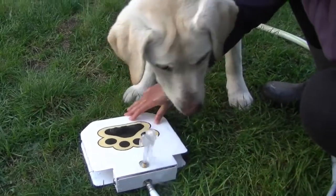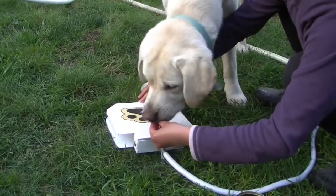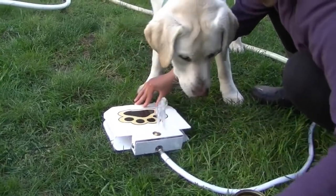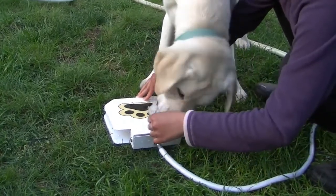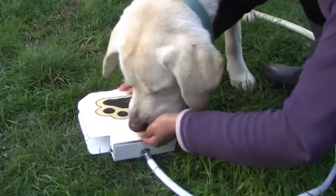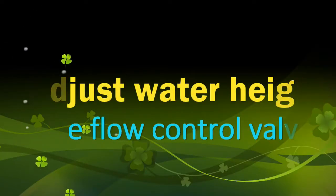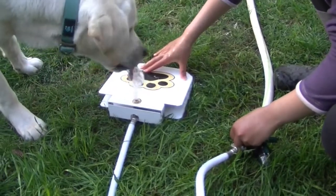Yes! Good boy! Good boy, Gordon! Yes, Gordon! Good boy, good boy! Yes, Gordon, such a good boy! Adjust the water pressure and height — simply twist and revolve. Good boy, Gordon, you like it!